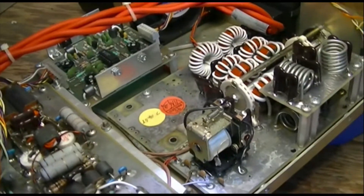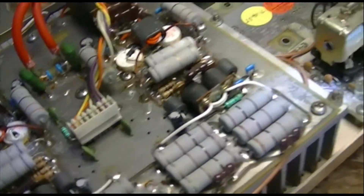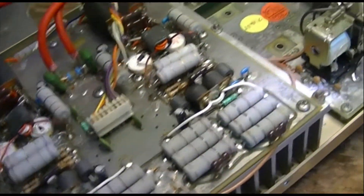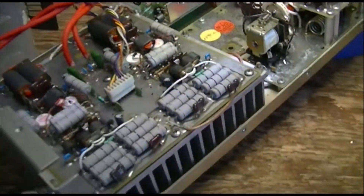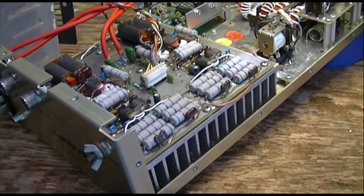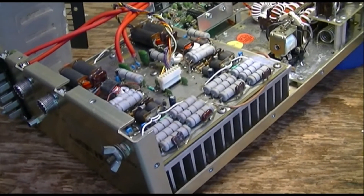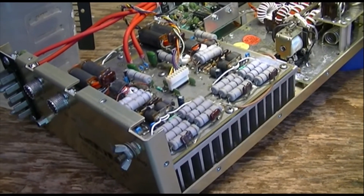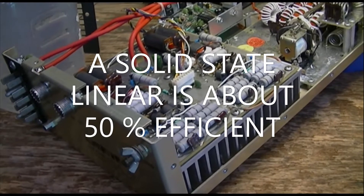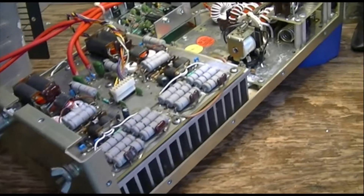I guess it draws the air in through the heat sink and out the other side, or blows it in and out through the heat sink. But that one little fan has to pressurize this whole thing and dissipate 500 watts of heat, because a linear amplifier is about 50 percent efficient. So if you've got four or five hundred watts of output, you've got four or five hundred watts of heat as well.